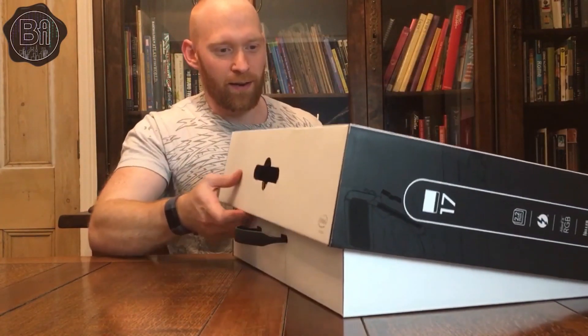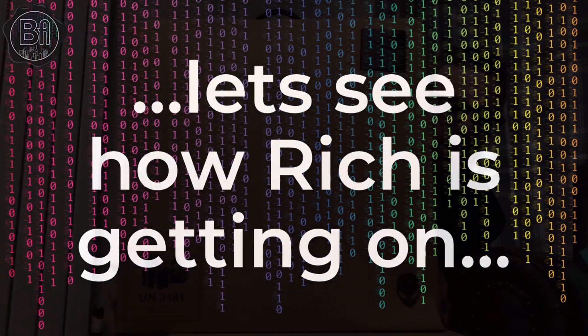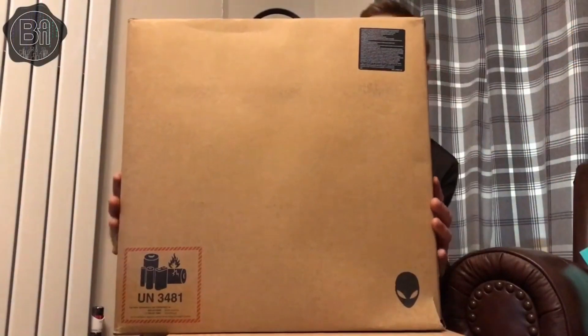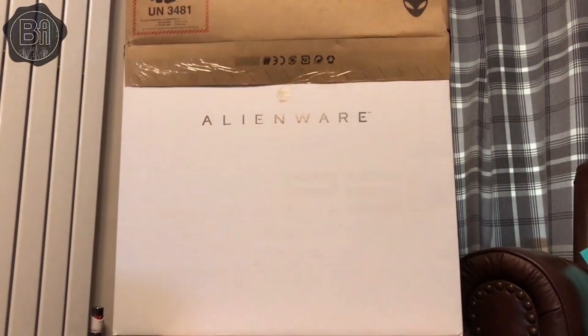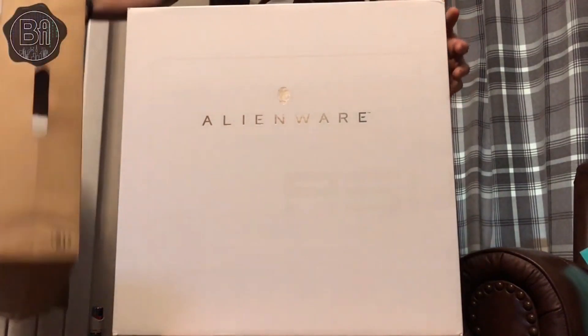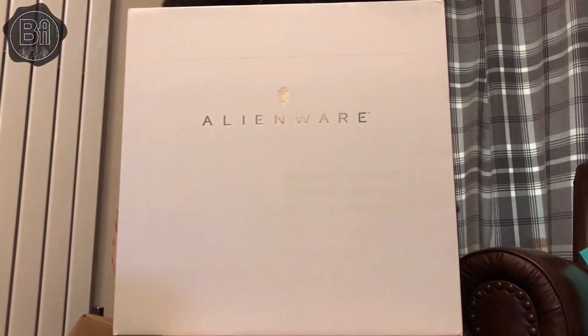So here we go for the grand reveal. Let's get into this. I'm going to plug the bar here. Bear with me viewers. Oh, look at that!